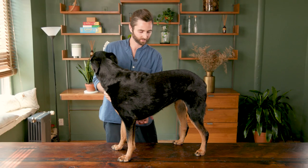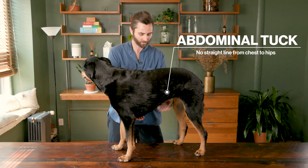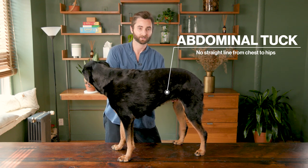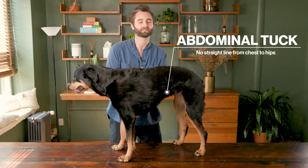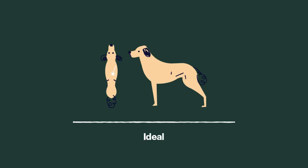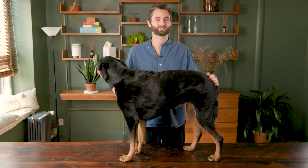Another way you could look at your dog's body condition is by looking for an abdominal tuck right around here. You don't want there to be a straight line from their chest to their hips. If you see an abdominal tuck, that's another great indication that they're at the ideal weight. Another way to check your dog's body condition is by taking an above angle view where you could stand above them and you should be able to see an hourglass shape right where their hips are. And as you can see, Jada is at an ideal body condition.